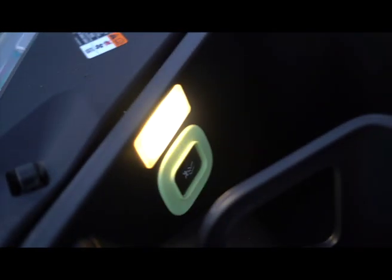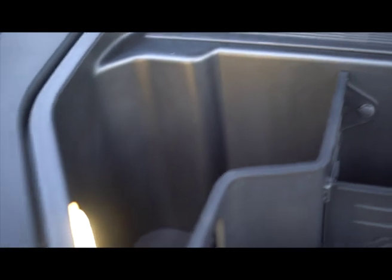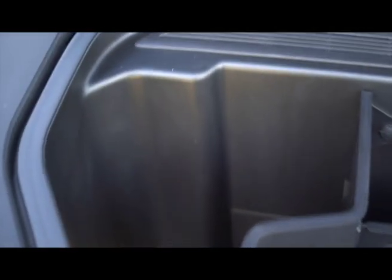A lot of people are curious about what's under this hood. I don't really know how to explain it, but this is it. I don't know if you could use this for storage — I've only got this car for a few days, so I just wanted to show you the inside because I know a lot of people are curious.